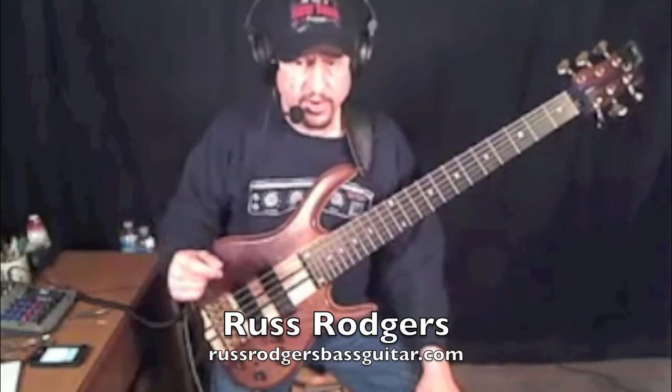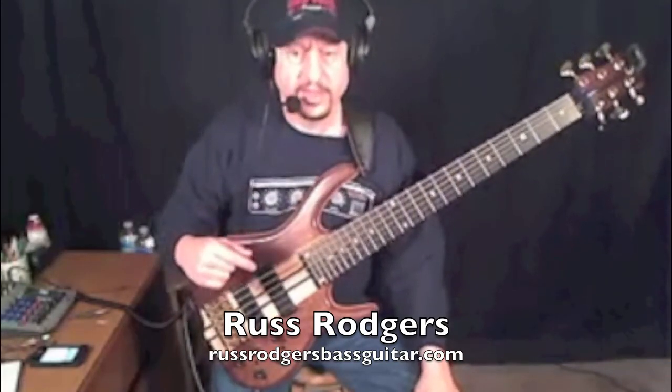Because when it gets in time and up to tempo, it's going to be 1, E, and, 2, E, and, 3, E, and, 4. If you're used to doing it the other way, it's going to be 1, E, and, 2, E — you know, the wrong pulse placement will carry over.